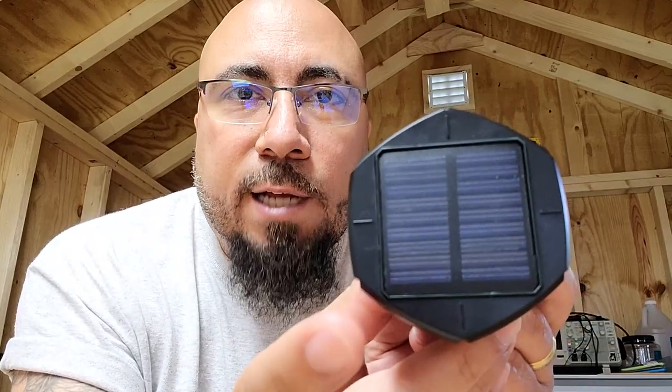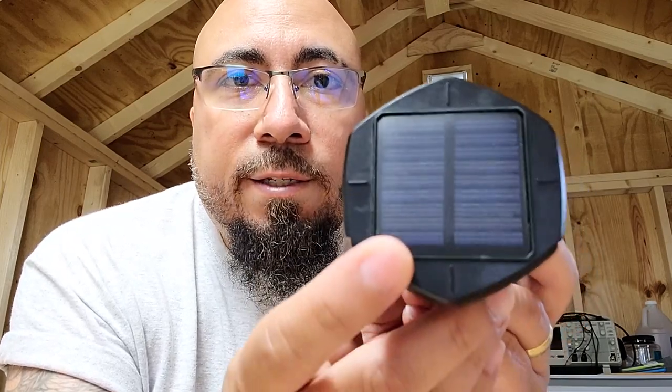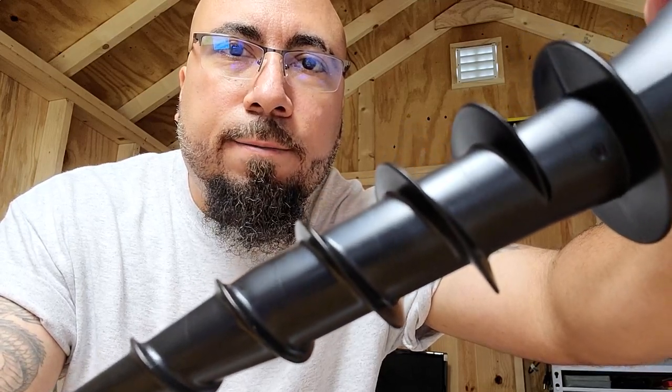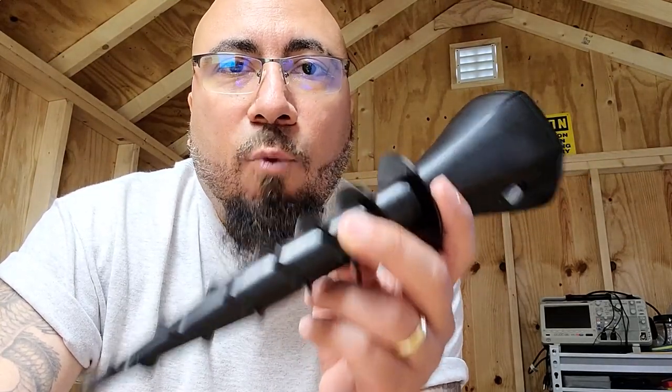And on the very top here, you have your solar panel. Do not hammer your repellent screw — you want to avoid damage. Here's a closer look at the screw shaft stake. Also, this product is IP65, which means you can use it in any type of weather.